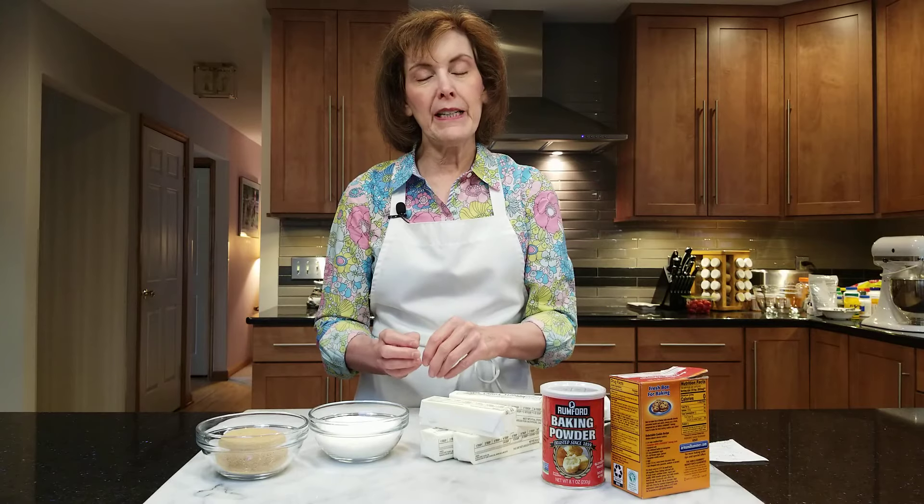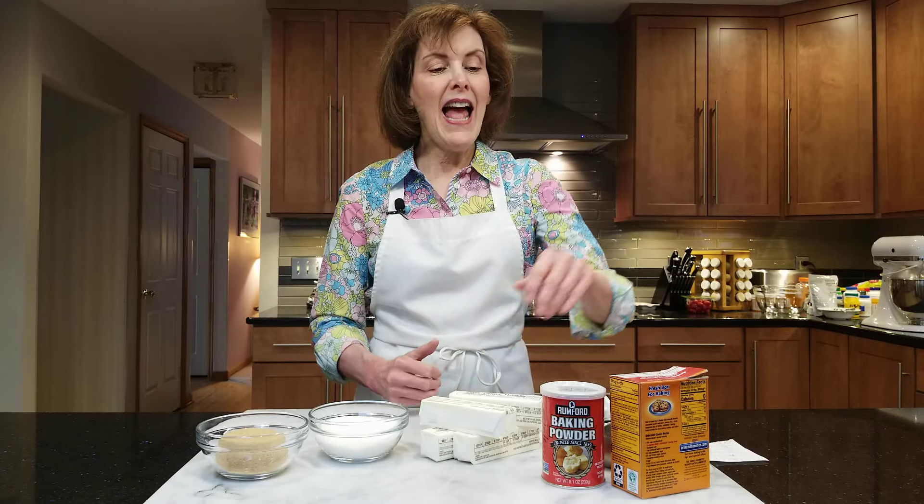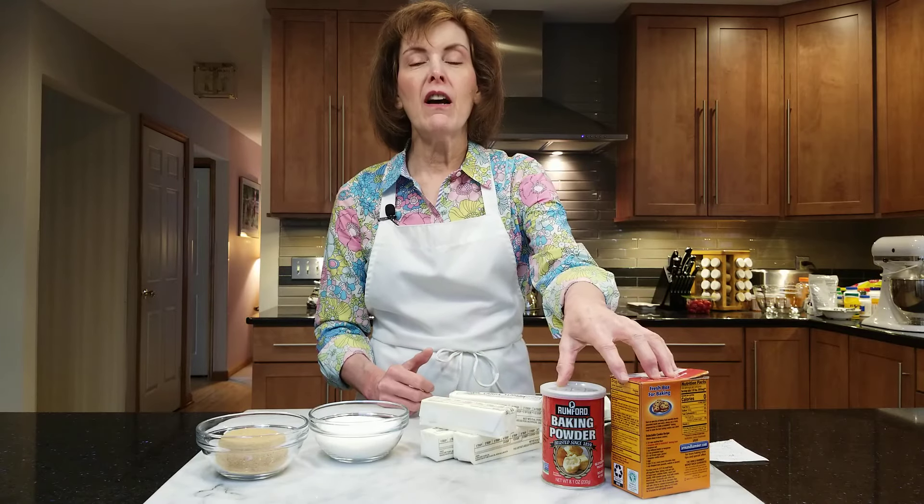If you want a cookie that is not super cakey, you don't want to mix until light and fluffy — you just want to mix until combined. The next step is usually adding eggs one at a time, waiting until they're completely blended. Then you add a combination of flour and chemical leaveners like baking powder, baking soda, or sometimes one or the other.